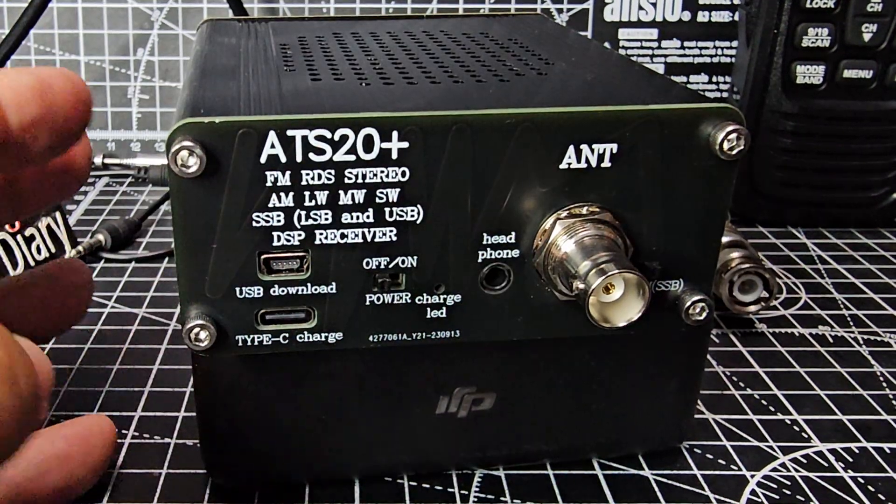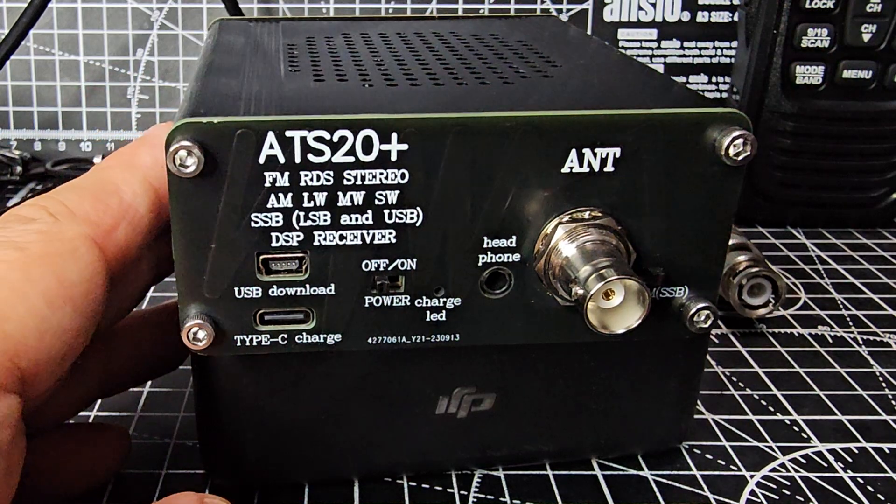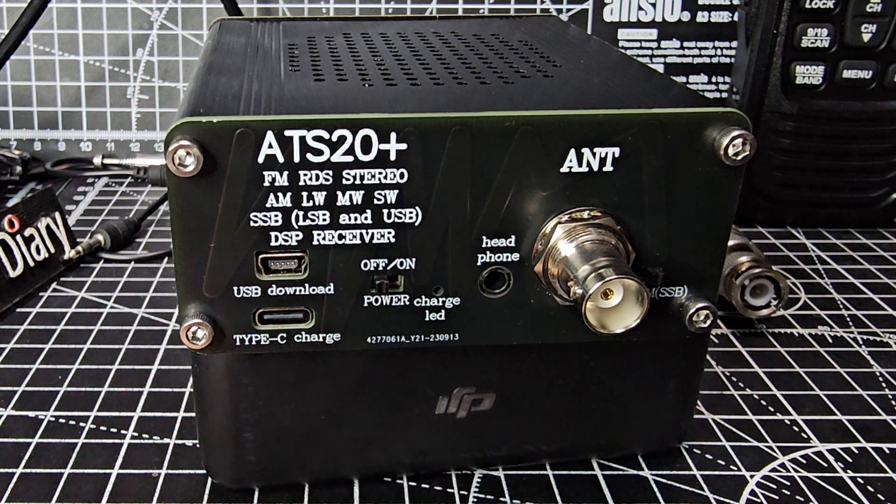Let me just show you the back. So there's your on and off. Of course you've got the port for programming firmware, you've got USB-C charging, battery, BNC and headphone out.